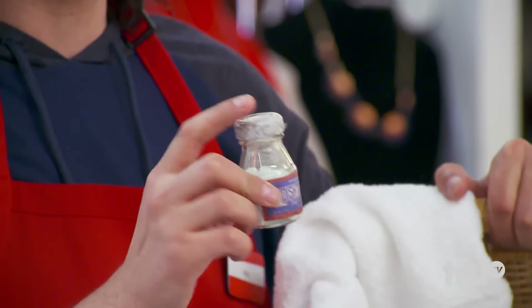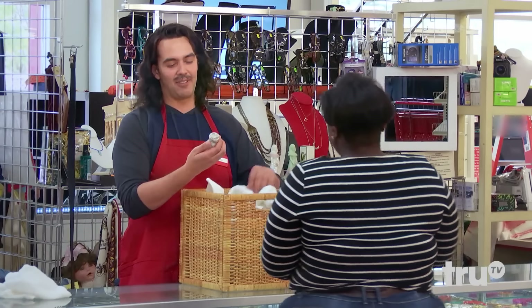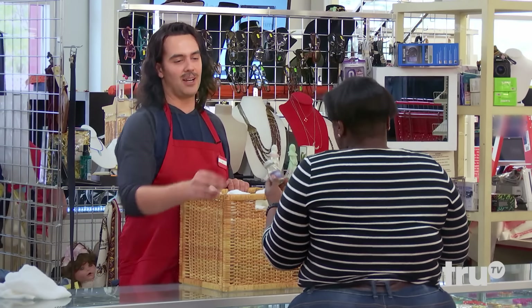They don't make these anymore. What are those? Oh, the little dish toys for washing dishes. You've never seen those? I was a 90s baby. Yeah, these were like from the 50s. That's all my warm feelings. Super cool stuff. You see that?